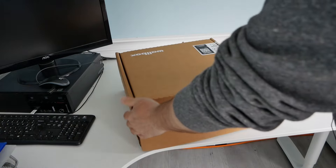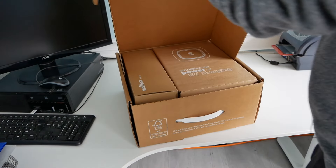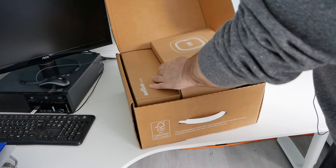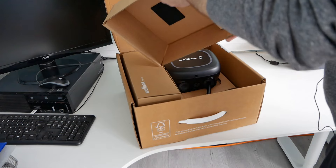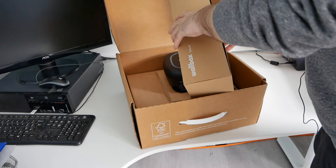Jumping back in time, this is the box when it's new. Let's have a look at what you get inside — that's just packaging, and then this is what they call the toolkit.